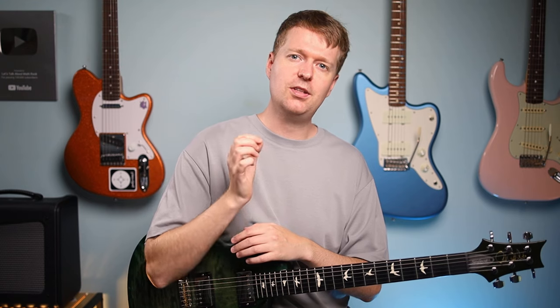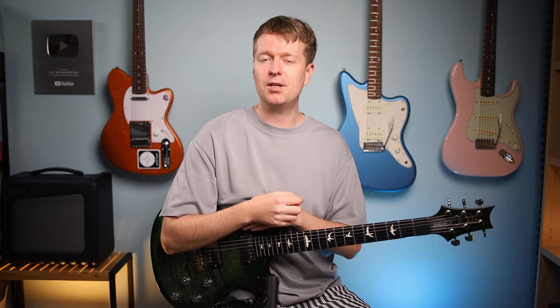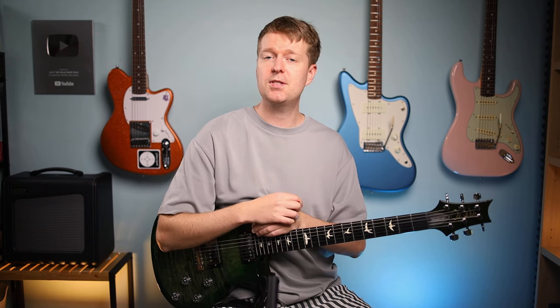But before we get to that example, I'm curious to know if there was a chord that you learned that changed everything for you. If so, let me know what that chord is down below in the comments — and perhaps it was from a particular song.